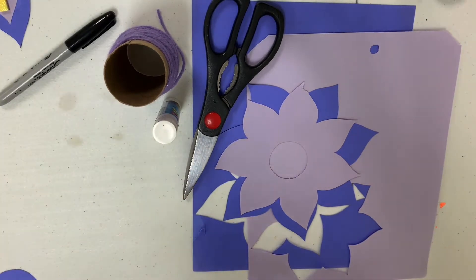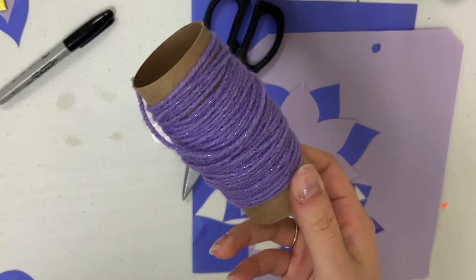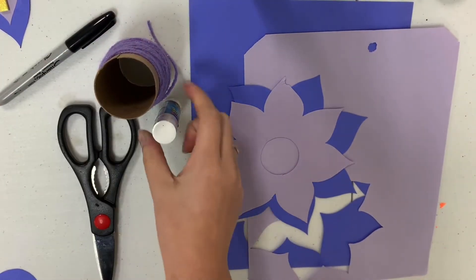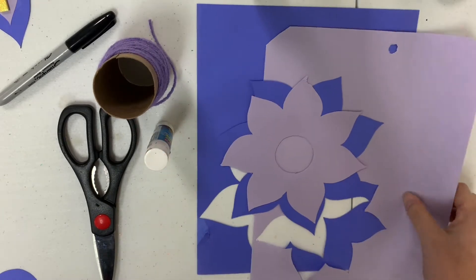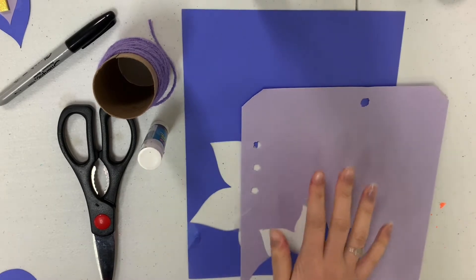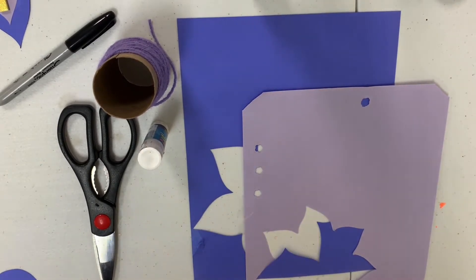In order to do this craft you're going to need a roll of yarn or string, a pair of scissors, a glue stick, and two sheets of paper — one lighter shade and one darker shade of whichever color you choose to cut your flower out in.